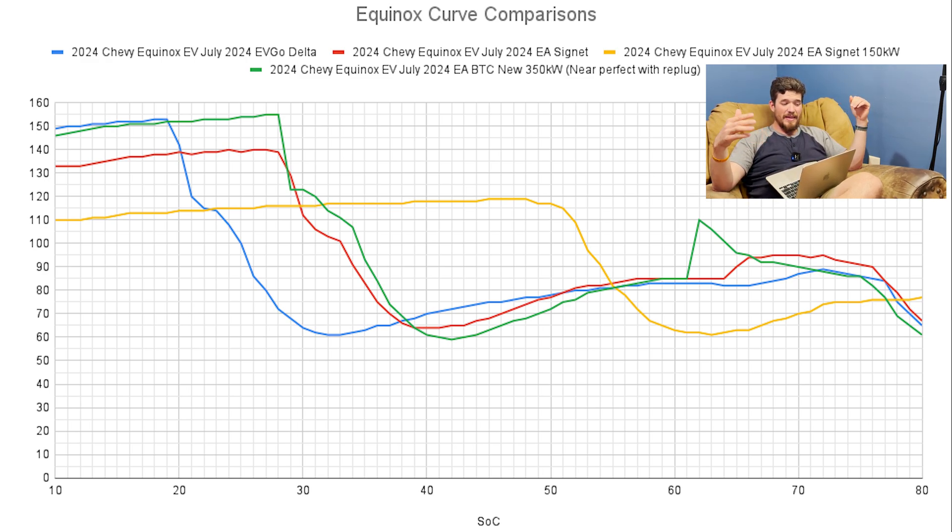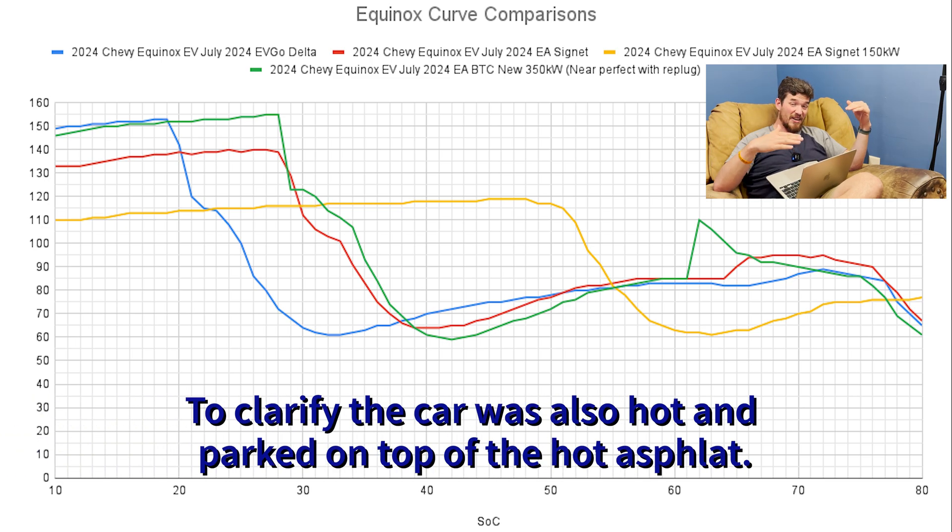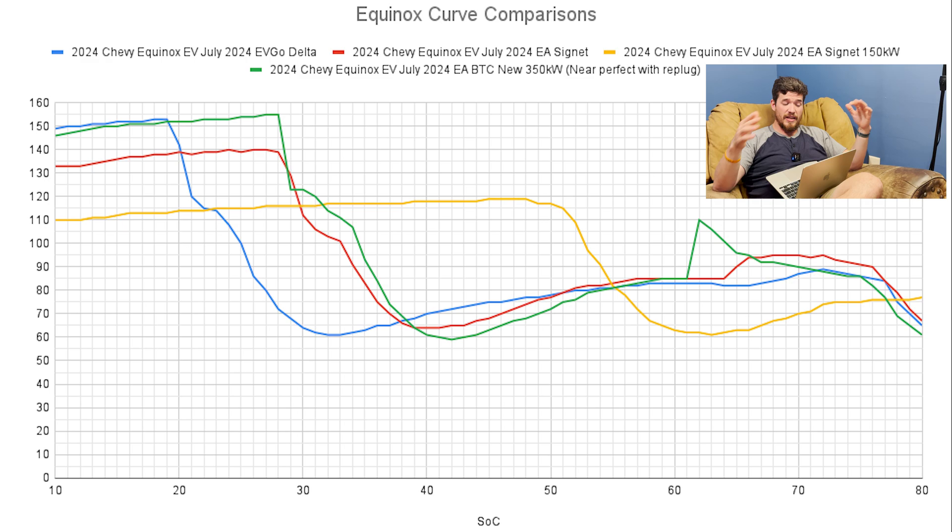I think maybe it derated a little earlier because of the heat. The session I just did with the BTC unit holds much longer — almost twice as long — at 155 kilowatts peak. But then it does an almost identical dip, and if you look it appears almost exactly the same down to 60 kilowatts.